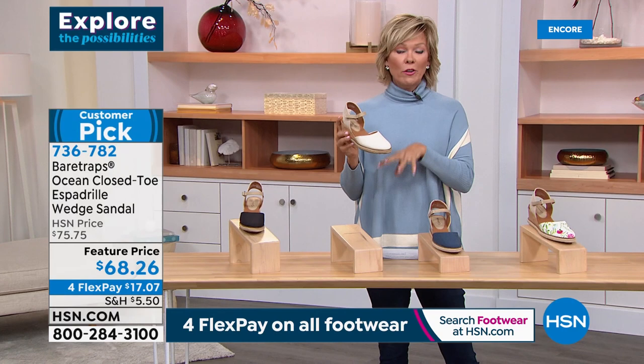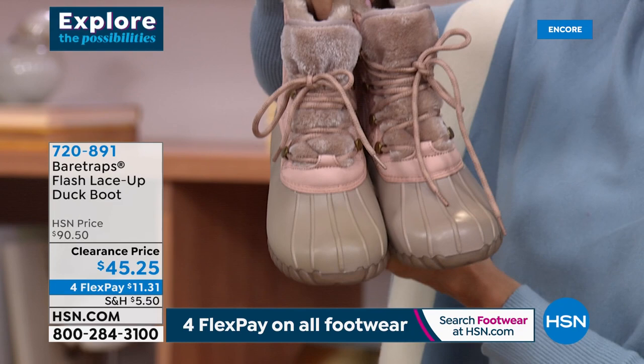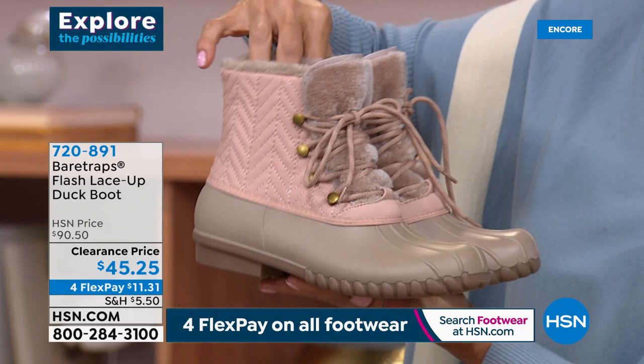We don't have a lot of these, but if you love them, I'll show them to you. We have them in blush — I love this blush — I love the quilting and this combo. We have sizes six, seven, ten, and eleven in the blush. In black, we only have about 90, with sizes six, nine, ten, and eleven. Click on the color and it'll populate the size options.